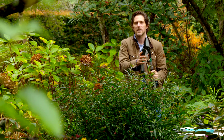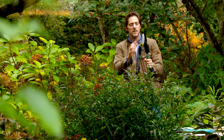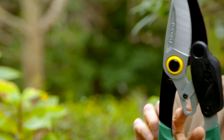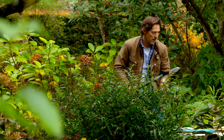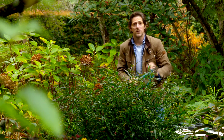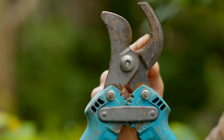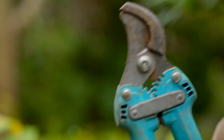Now these loppers and the secateurs are what's called bypass, which means this blade will bypass the fixed blade like that, and it gives you a nice clean cut so you don't let any infection into the plant. If however you've got dead wood, you want an anvil set — the blade simply crushes down on the anvil and it cuts through dead wood much easier.